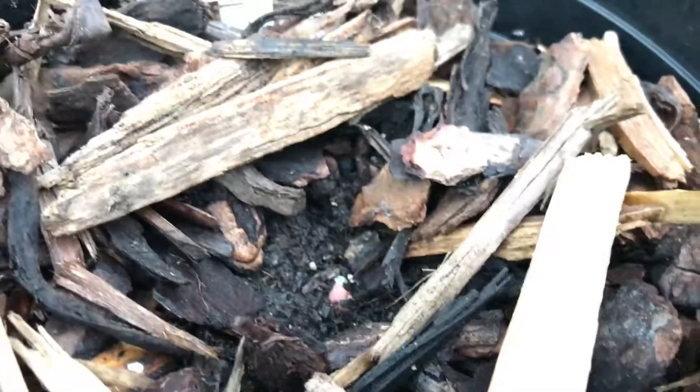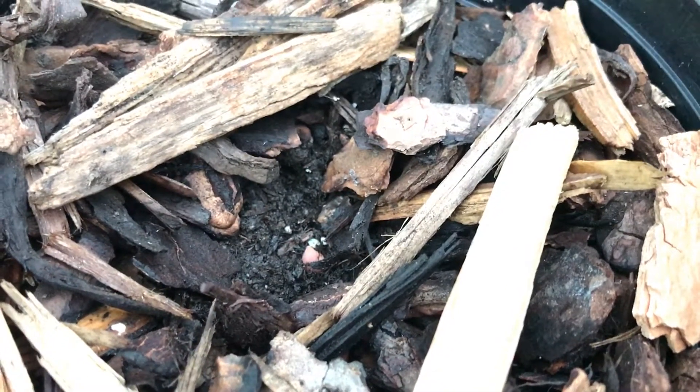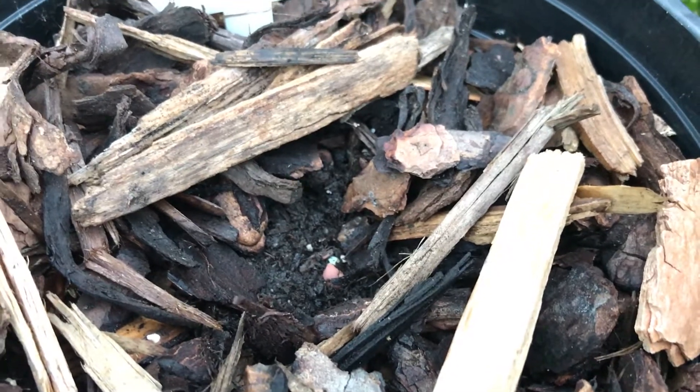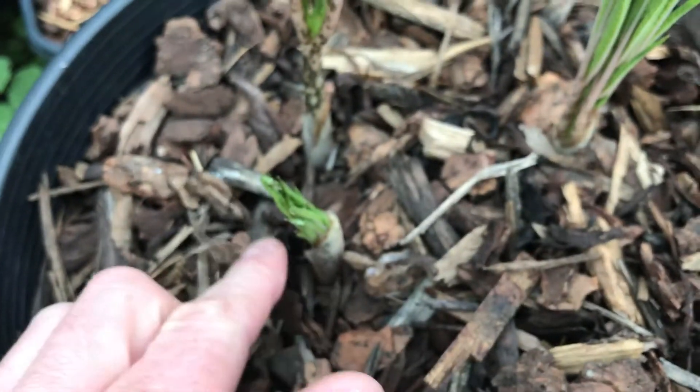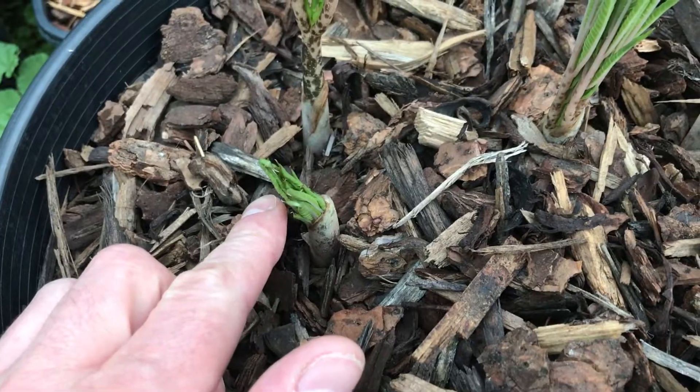Now when it first sprouts, it'll be a very small pinkish sprout that comes up. And then after a few days, the green leaves will come out.